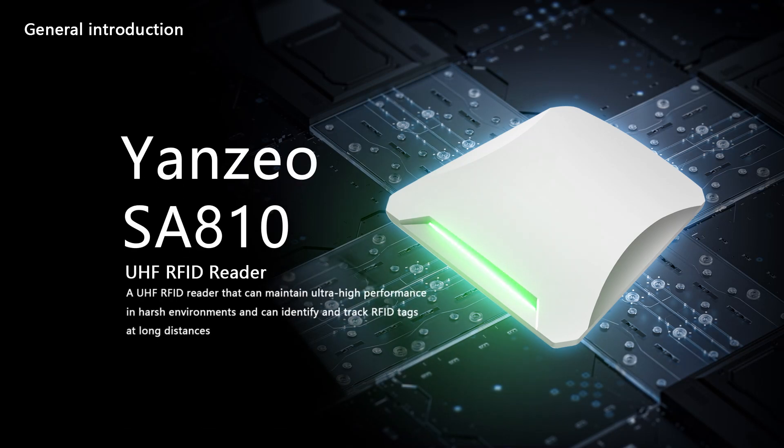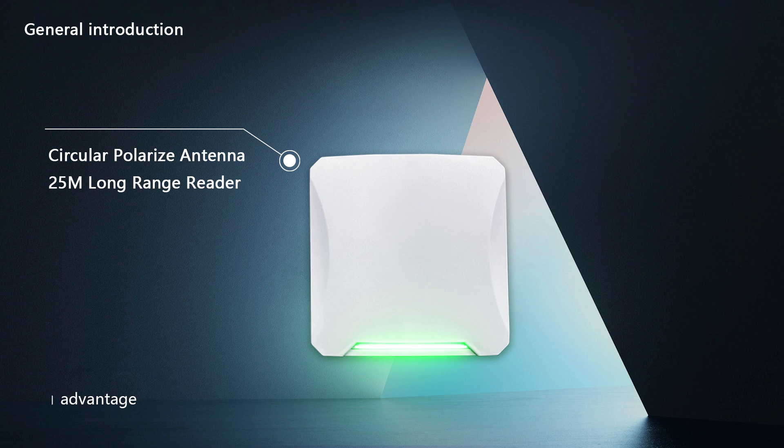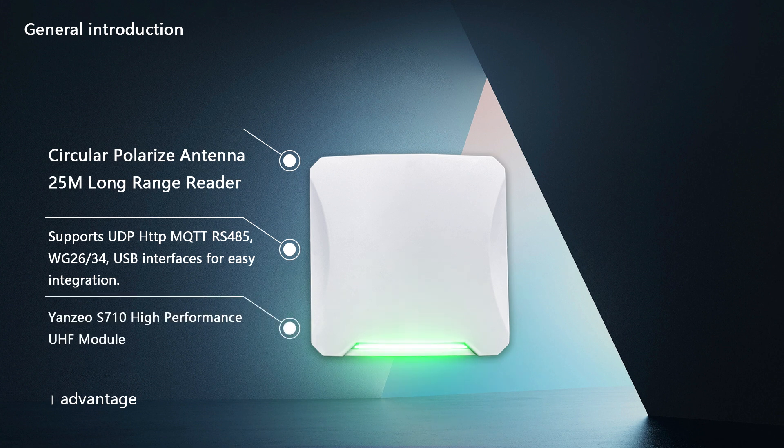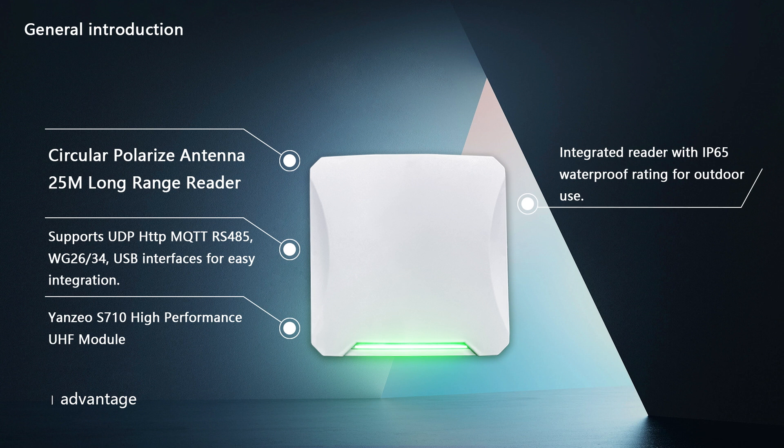Yanzio SA810 UHF RFID Reader — Circular Polarize Antenna, 25M Long Range Reader, supports UDP, HTTP, MQTT, RS485, WG26/34, and USB interfaces for easy integration. Yanzio S710 High Performance UHF Module Integrated Reader with IP65 Waterproof Rating for outdoor use.